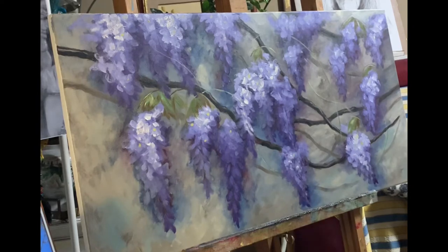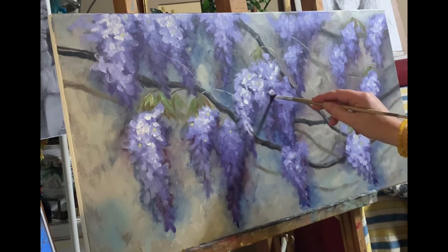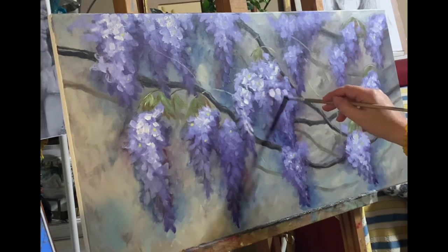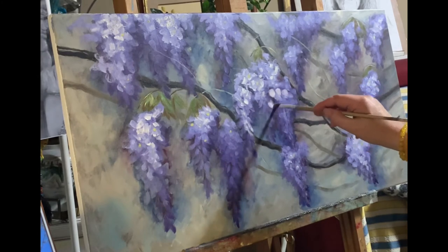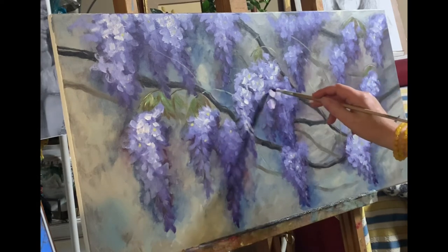Welcome to my channel. In this video you will see how I fixed a wisteria painting that I didn't like, because the flowers look like grapes — awful. This is the fast version.